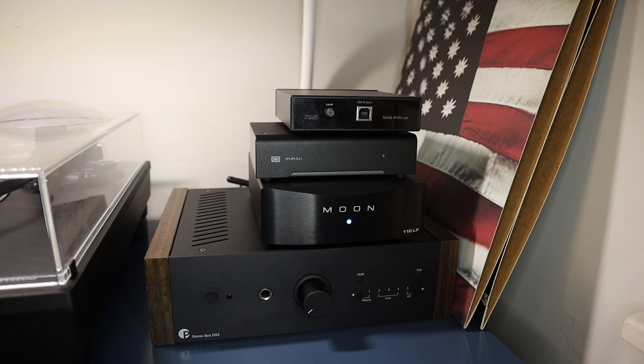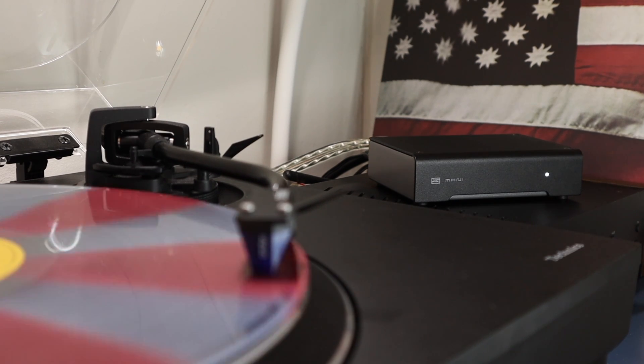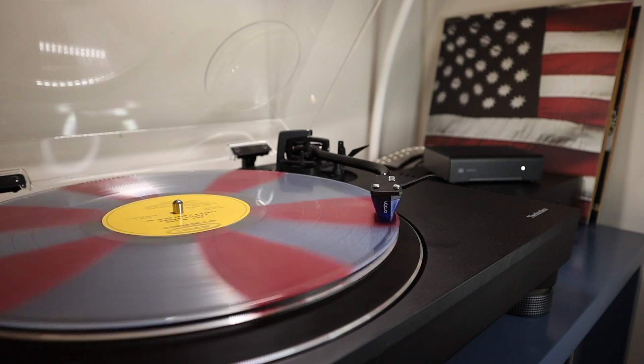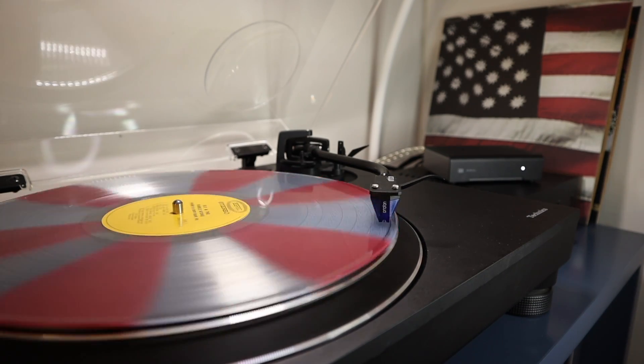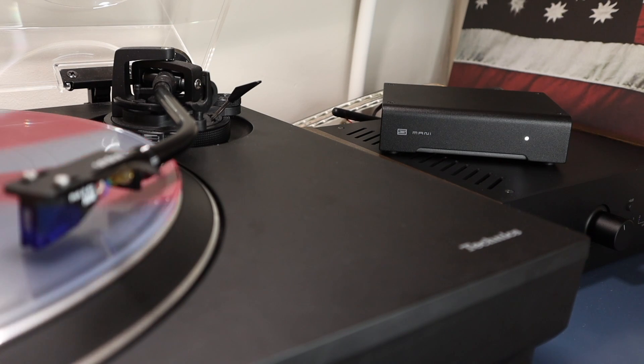I also hooked up my Rega Phono Mini for comparison, since the Mani 2 is priced very similarly to Rega's budget phono offering. Both are superb affordable upgrades, but the Mani definitely has the edge when it comes to excitement and dynamics. The Rega is very flat and neutral, whereas the Mani pushes the extremities much further and produces more light and shade to the sound.